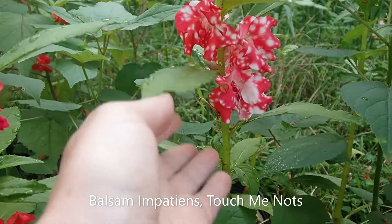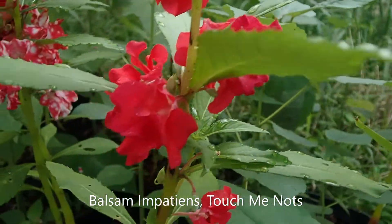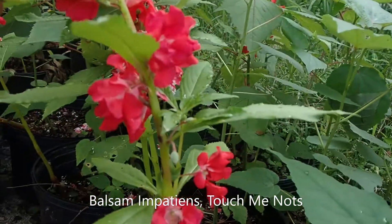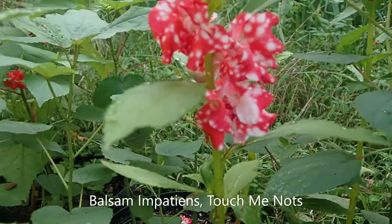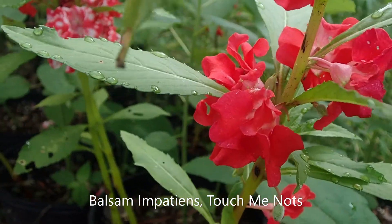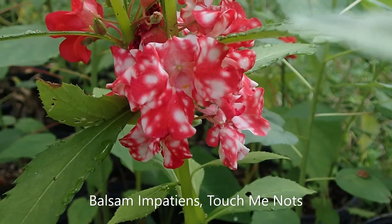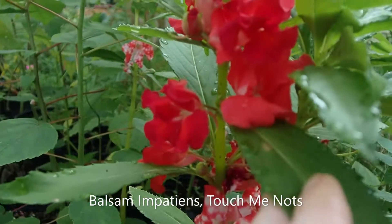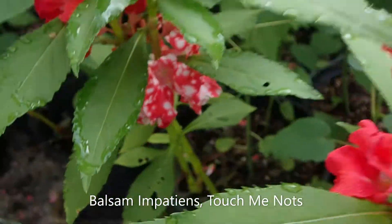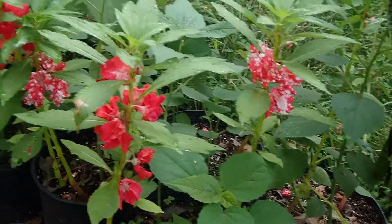These are Impatiens — I love these. These are cool but I'm also getting some solid ones out of the seeds, so I'm going to cull these out because I want the spotted ones. I'm going to take my clippers and take these out — yeah they are beautiful, but I don't really want these. I want to get seeds from the spotted ones.